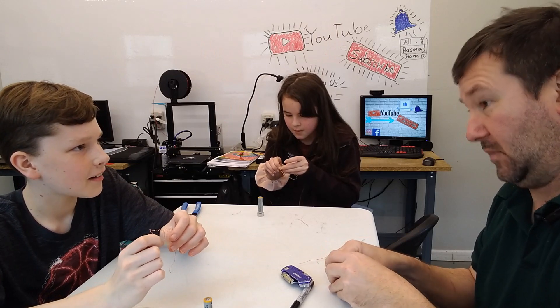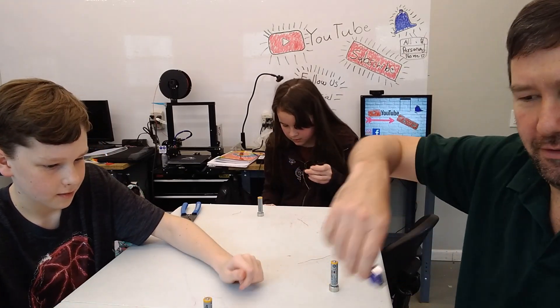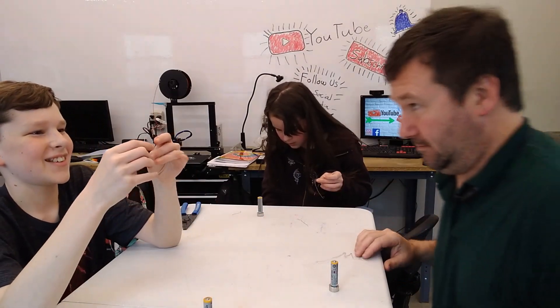Why is it hot? Because current's flowing through it. What happens when current flows through a wire? It becomes hot.